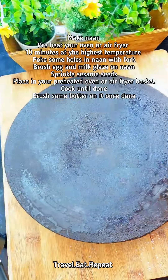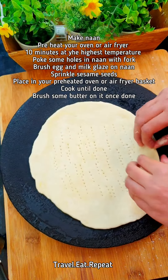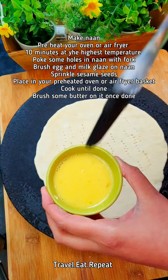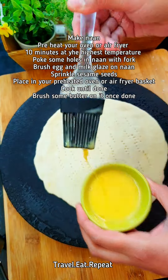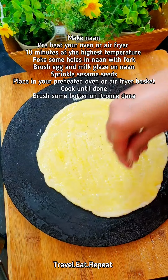Take the naan. Take a heated pan or tawa, whatever you have, and put the naan on it. This is egg yolk and milk mixed together, so brush the naan with it. Put some sesame seeds on it.